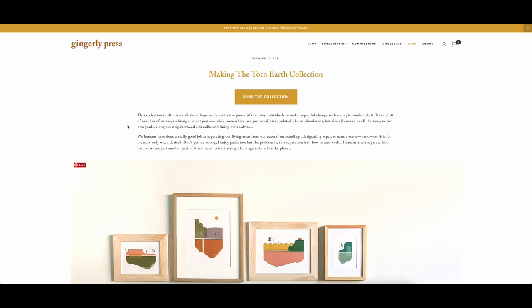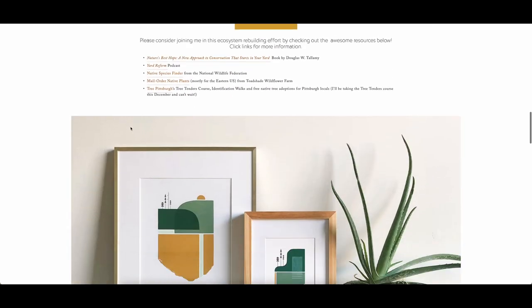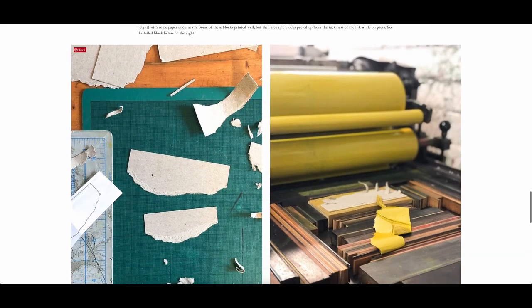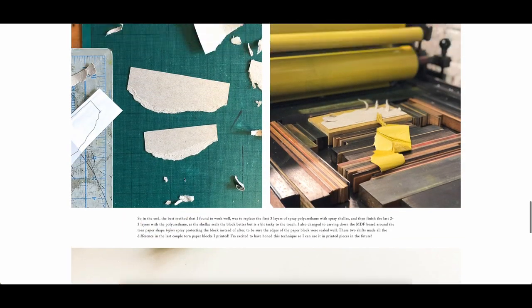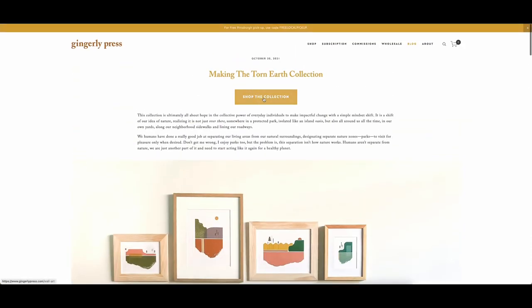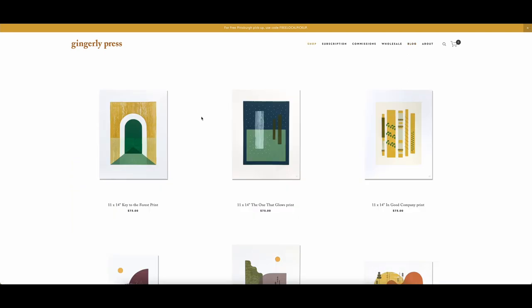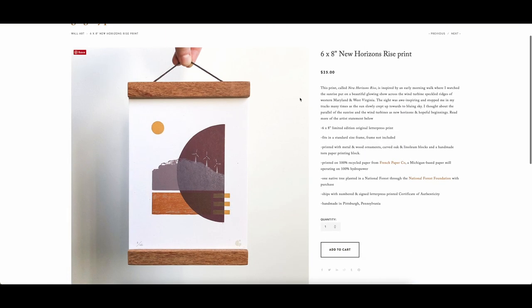Here we are on the Gingerly Press website looking at the Torn Earth collection, specifically the making-of page where she talks about her process. As we scroll down she talks about how she tore paper to create this effect and then built blocks out of it in order to print the artwork. We need to duplicate that kind of texture in Affinity. I've already done this one — the Torn Earth Shifting Slopes print — to test how it works, and now we're looking at the New Horizons Rise print.